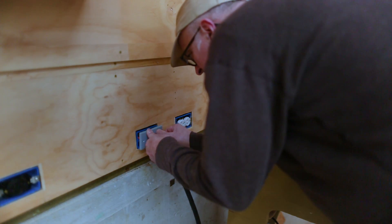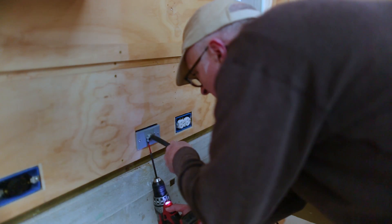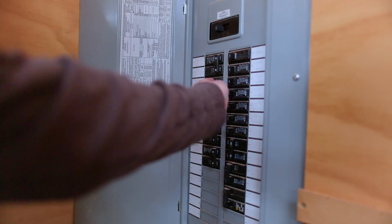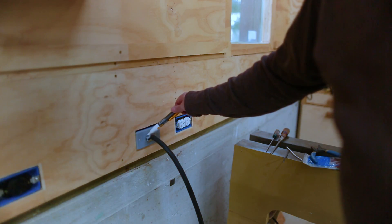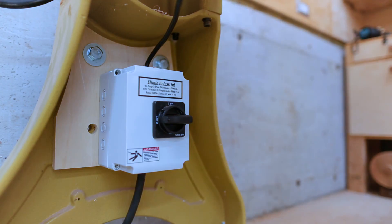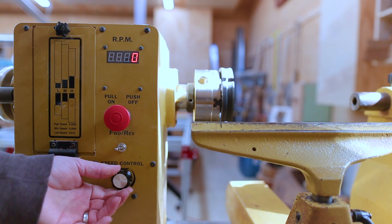I can put the cover plate on the junction box and attach the wire from the lathe, then turn the power back on. And it seems to be on. The outlets are on a different circuit, and the lathe seems to work.